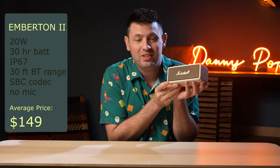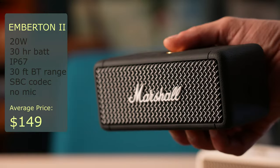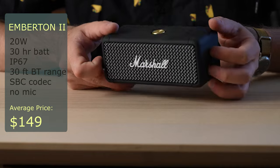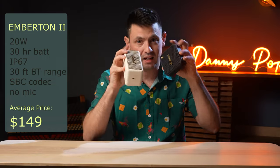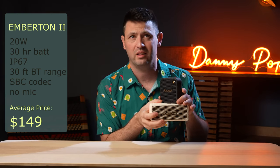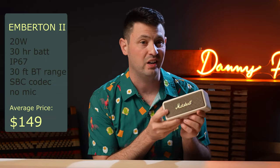Here's the Emberton 2 in white. This is the speaker that started my obsession with Marshall speakers — more specifically the original Marshall Emberton. The only real difference between the Emberton 2 and the original is that the original couldn't stack with other speakers and had no equalization. If you wanted to stack the Willen with the Emberton you can do that, as long as it's the Emberton 2. Overall the sound quality out of the Emberton tends to be a little bit processed sounding, but I actually kind of like the sound of it.